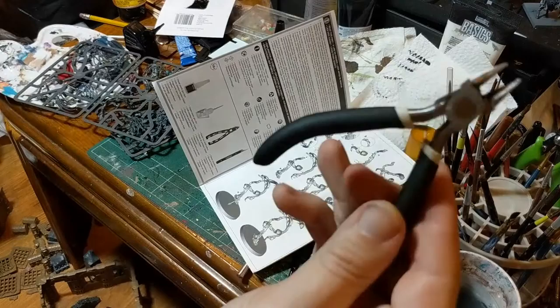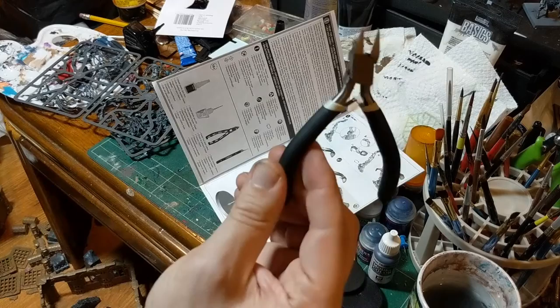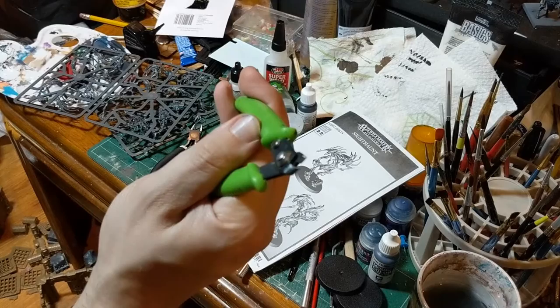Citadel has a pair of these. If you get the Citadel start painting kit, it comes with clippers, a brush, and about 10 Citadel paints — that's the best value you're going to find. These by themselves from Citadel are about $30, not a good value. If you want just the clippers, go to Michael's or Hobby Lobby, look in the jewelry section, and you'll find something for about $10 that will do you almost as good. I've used this for a long time.